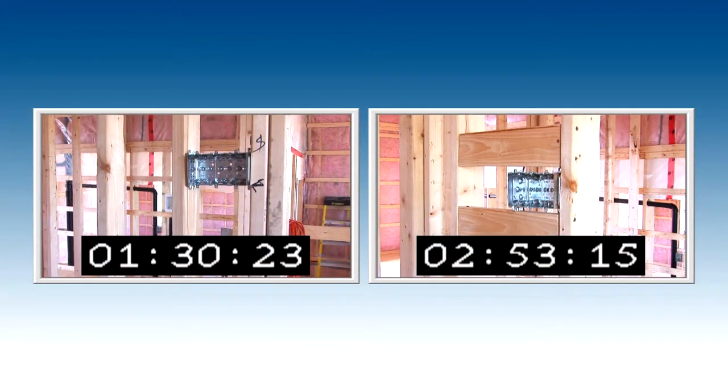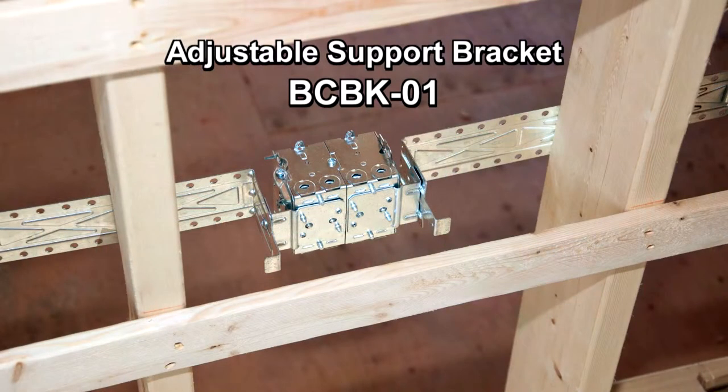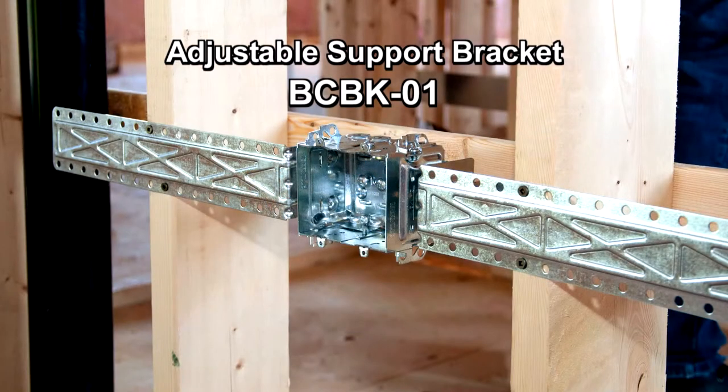Compare older installations with the more compact installation of the BCBK01. Always rely on Thomas and Betts for the perfect solution.